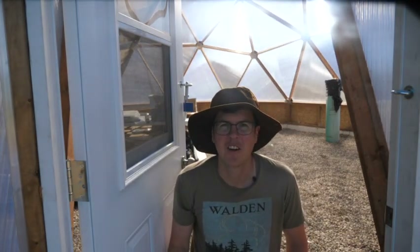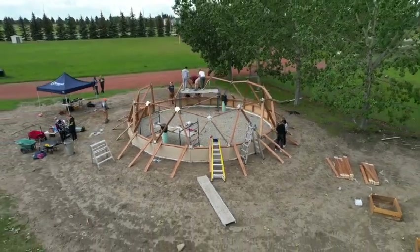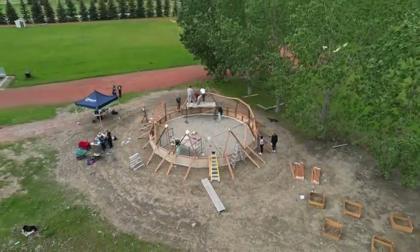This is our Arctic Acres Growing Dome, the site of our community greenhouse. This didn't just happen overnight. Let's check out how it got built and what we have planned next.